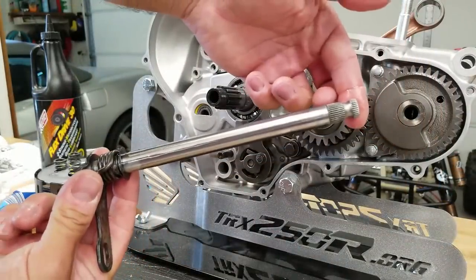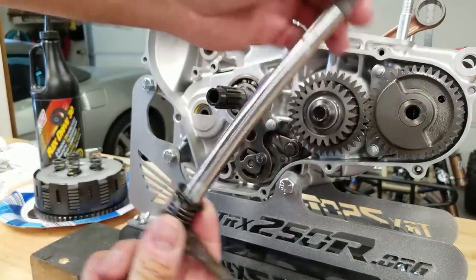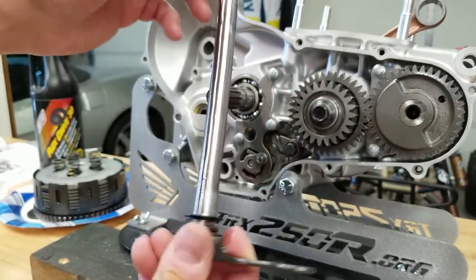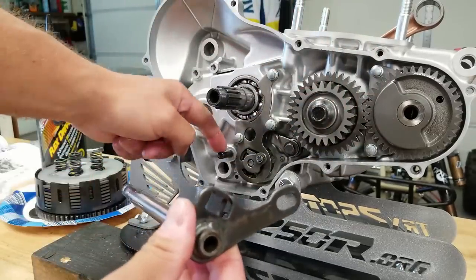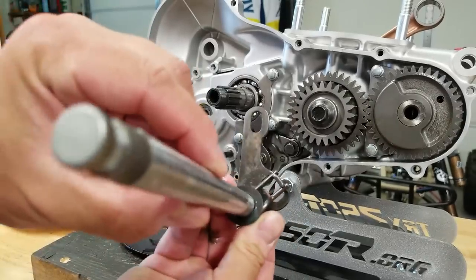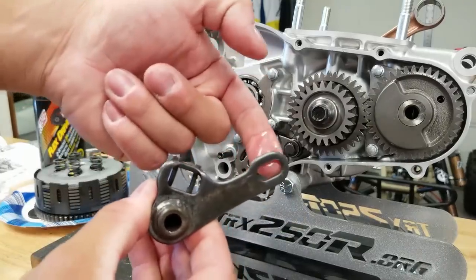Now we're going to install our shift shaft - I've already cleaned this one off and polished it pretty good so it has a nice smooth action. There is a thrust washer that goes on the bottom - you don't want to forget that. I've already put a small amount of transmission fluid on here; you don't want to put this in dry. Note that this pin right here is going to go in between the two arms of this spring, and then this collar right here is going to go in this little window right here.